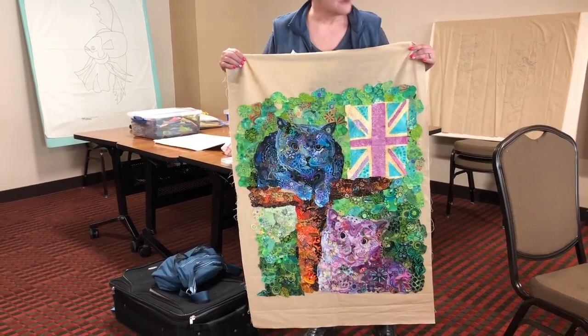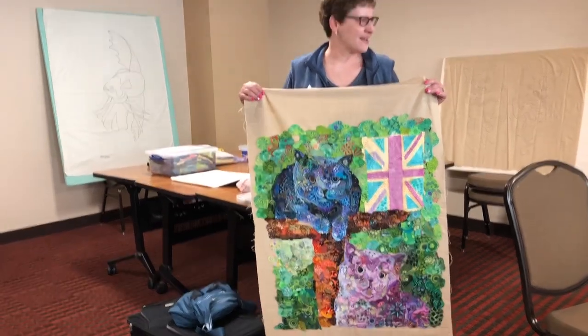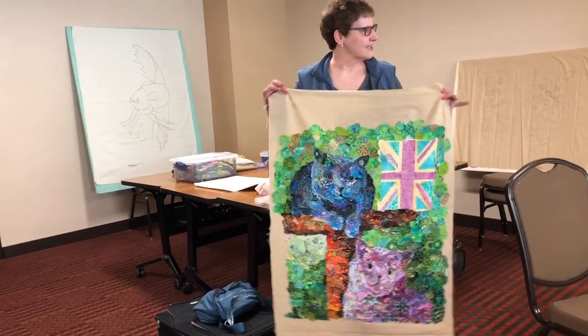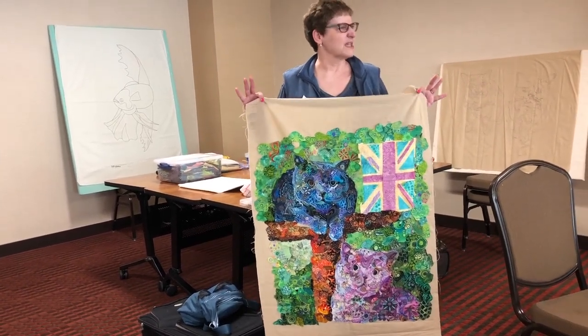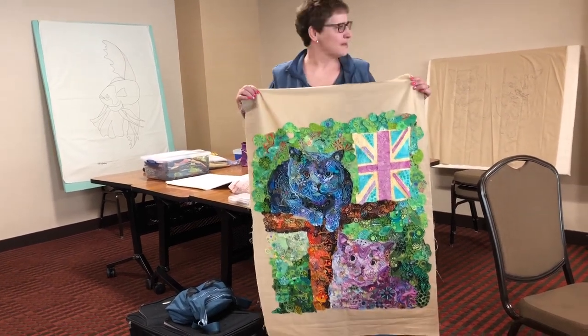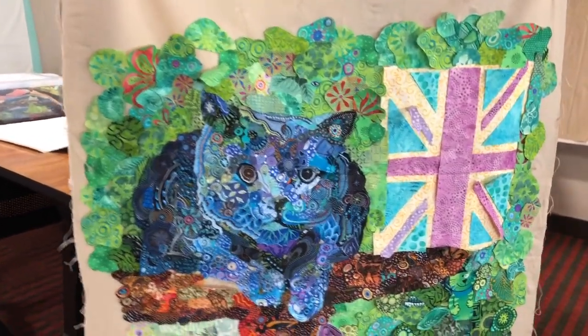We'll see if it stays in there or not. My hardest thing was gluing — I keep wanting to spackle everything down. So that's why I'm actually happy that it's flopping around, because I think I'm getting better. I don't know, I'm admiring all of your beautiful blendings, so maybe I'll work on that this time.